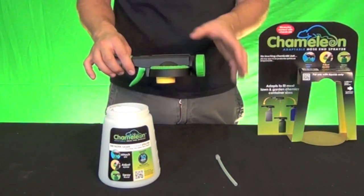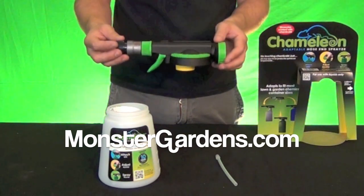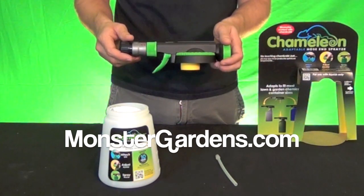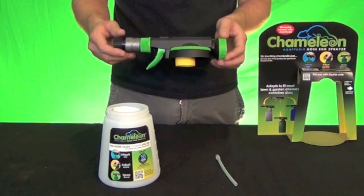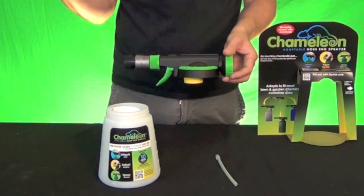Right now we're selling the Chameleon sprayer at a tremendous value at monstergardens.com. Go online or click the link below this video to find it directly in our store. It's on a great sale right now, and you can take an additional 5% off by using the coupon code we're about to put up. Thank you for watching.